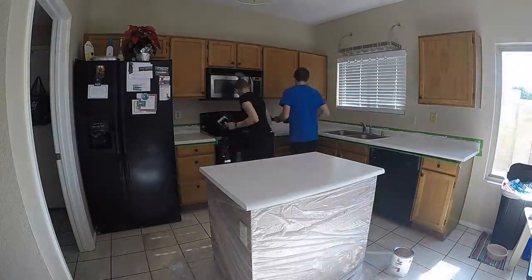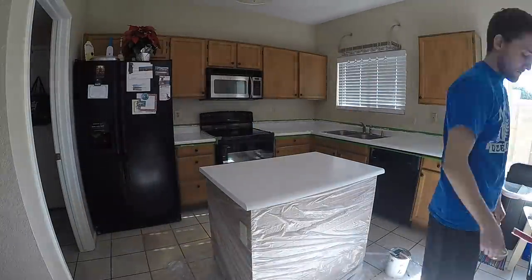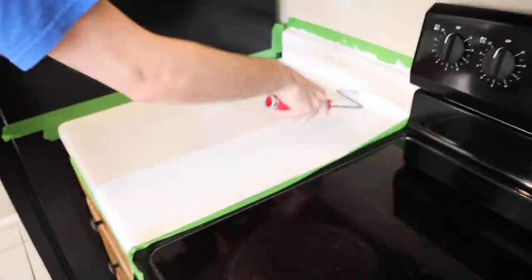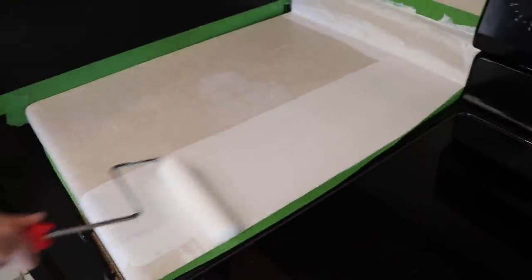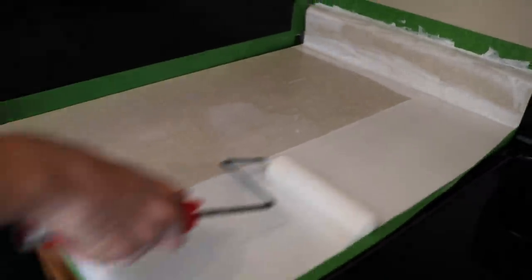The first step in the painting process is going to be the primer. When you buy it, have the paint store shake it up for you so you don't have to do a whole bunch of stirring when you get home. Pour a generous amount into your paint tray and use a foam roller. This stuff is really sticky so make sure you use a disposable roller and wear gloves. While my husband rolled, I went in with a foam brush and got the edges where the counter met the backsplash. While you're rolling, make sure it's a smooth surface — if you see lines from the roller, just go back over it with a softer touch.